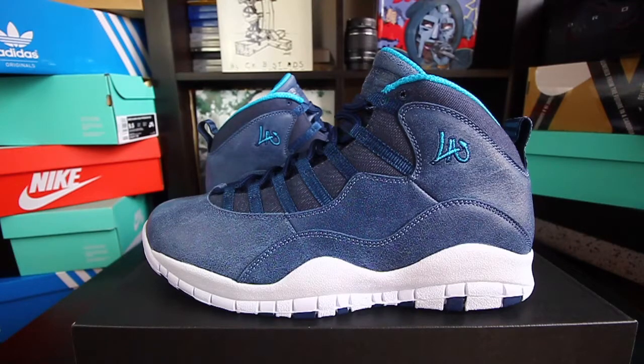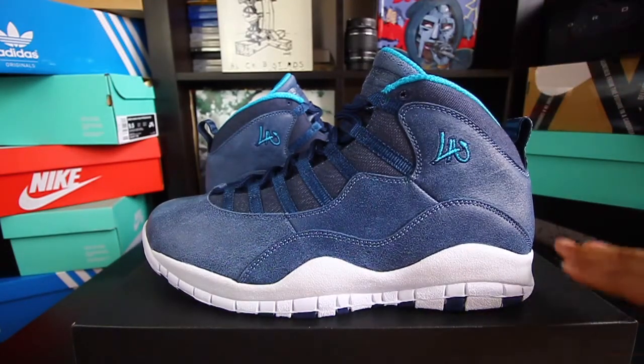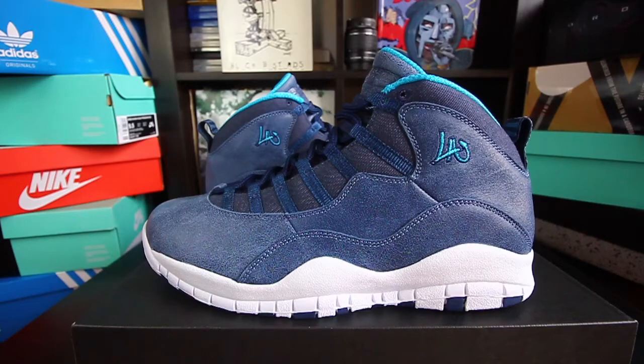It features Ocean Fog, Night Navy, Blue Lagoon, and White. It retails for $190 and it's part of the City Pack collection. This is one of the best city packs of 2016 colorways.